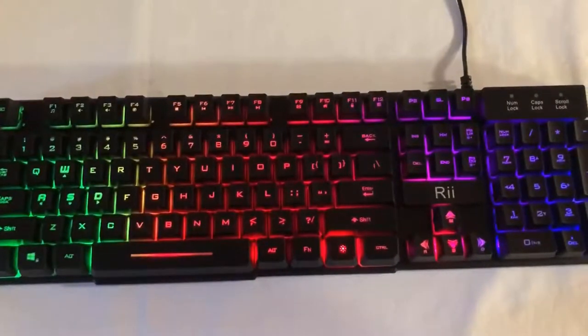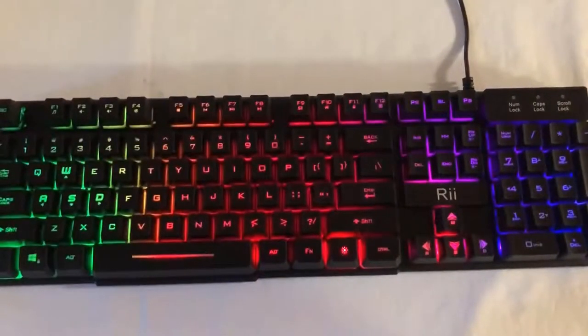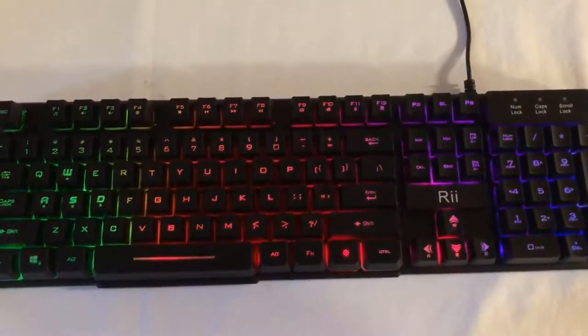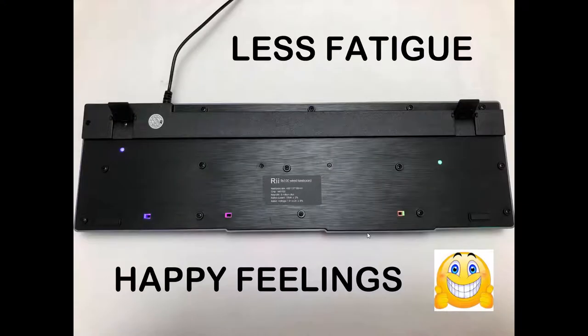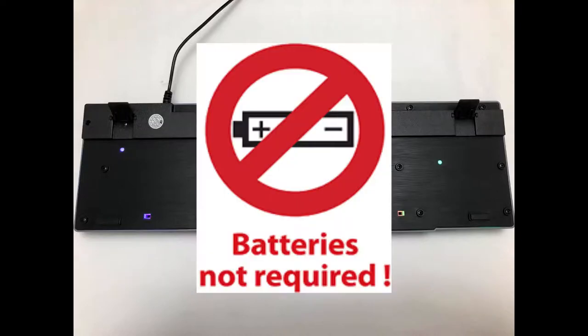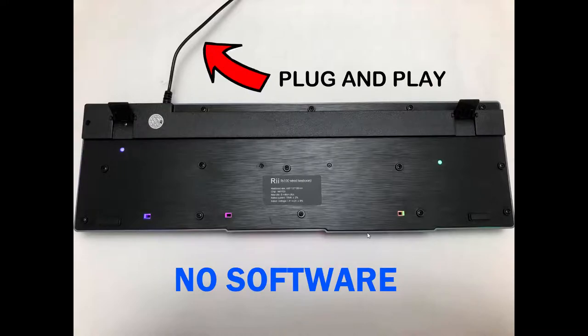The other things include the 12 multimedia keys provided at the top. On the back there are anti-skid mats and two levers to heighten the keyboard to reduce fatigue. It is not wireless so you don't have to worry about having batteries at your disposal. It is also plug and play and does not include any software.